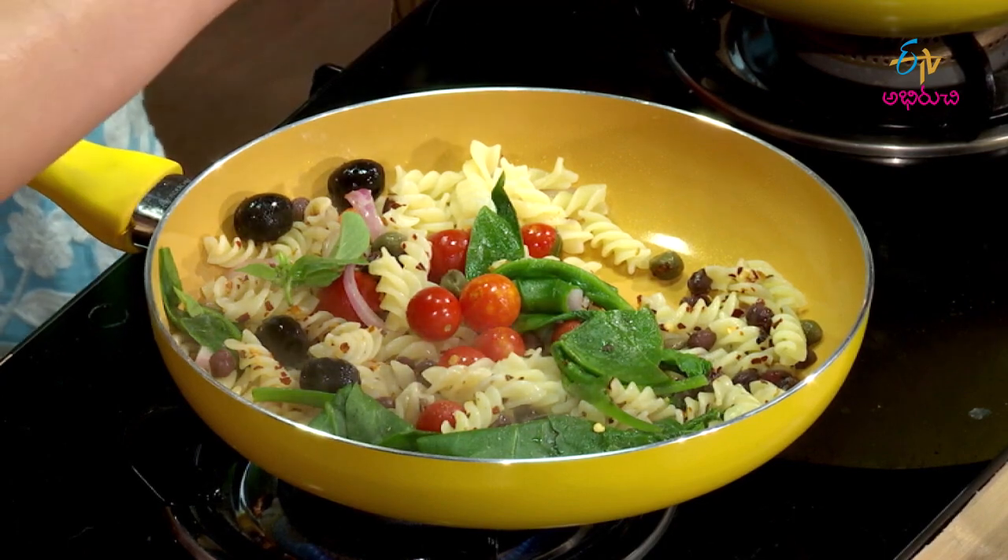I always make sure to use herbs in my food. We use a lot of herbs like pudina, kothamira, and basil. We also use Indian tulsi. Herbs help remove toxins from the body and can help reduce stress levels. These are very, very important.